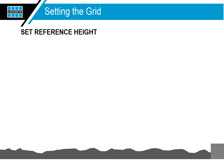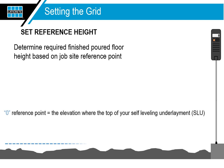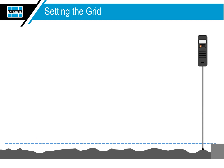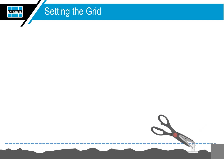Set your reference height or zero point. Determine the required finished poured floor height based on job site reference points and set this as your reference or zero height as previously described. Remember, the zero reference point should be the elevation where you want the top of your self-leveling underlayment poured to be. Move the NIVComp to the first grid point and read the depth measurement — this is the pour depth required at this point to achieve the finished floor height. Cut the elevation pin with scissors at the measurement indicated on the NIVComp display, stick the elevation pin to the substrate, and repeat until the grid is complete.